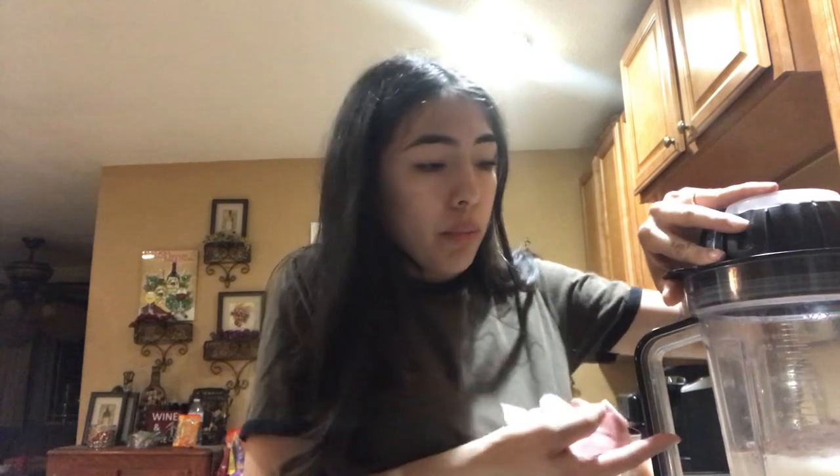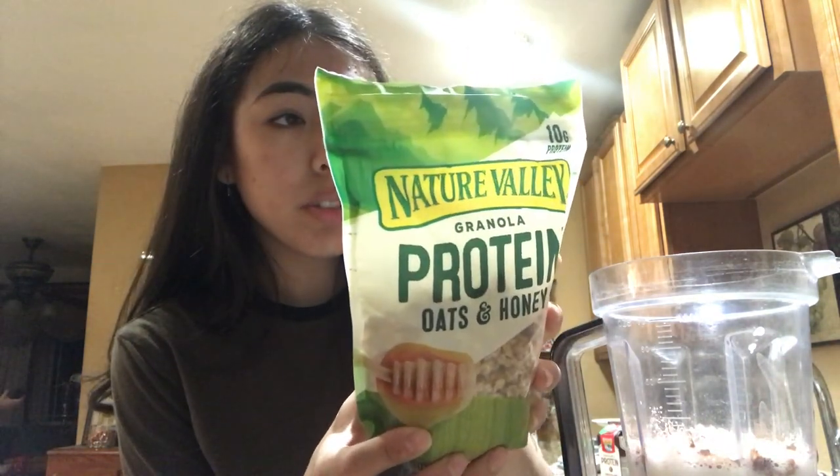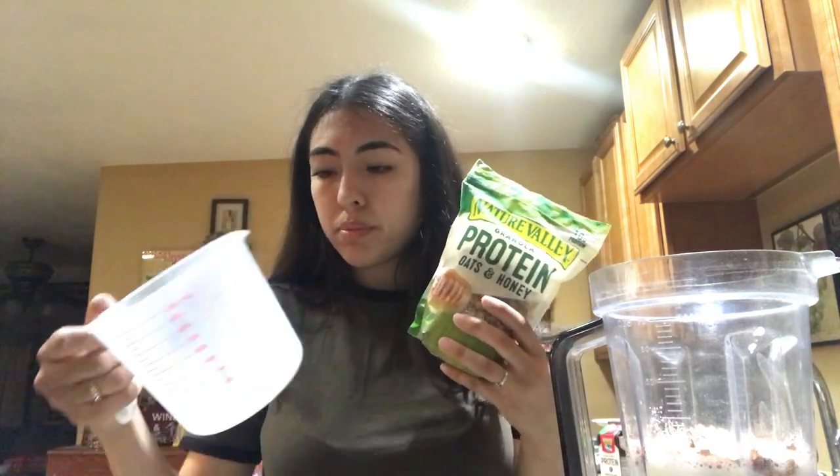Hey guys, as you can see it's obviously nighttime now. My hands are cold. I'm making my shake — the Serious Mass one. As you can see I'm really inspired and actually doing stuff to get thick. I just added a less than a full serving of this but a bunch of milk, because it says you're supposed to put 24 ounces — and 24 ounces is a lot. The next thing I did, I'm adding granola because it makes it way better, and it's protein granola so it's healthier.